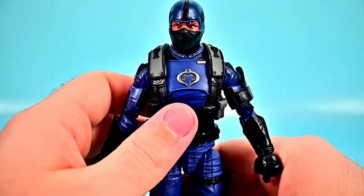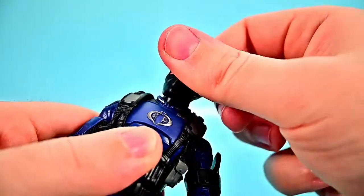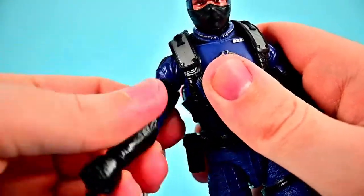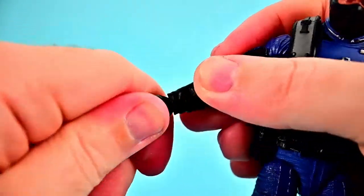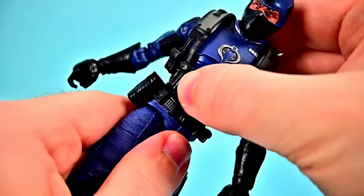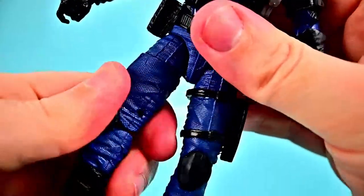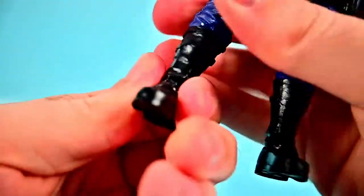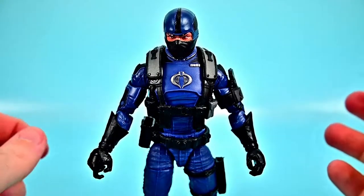His articulation is the same as the other GI Joes — head twists all the way around, looks up and down with a visible neck joint. Shoulders to 90 with butterfly joint and full rotation, bicep twist, double elbow joint, wrist twist and flex. Ab crunch forward and back, waist twist, hips to 90 and can do the splits with drop-down hips. Thigh twist, double knee joint, shin twist, and foot flexes back and forth and side to side.